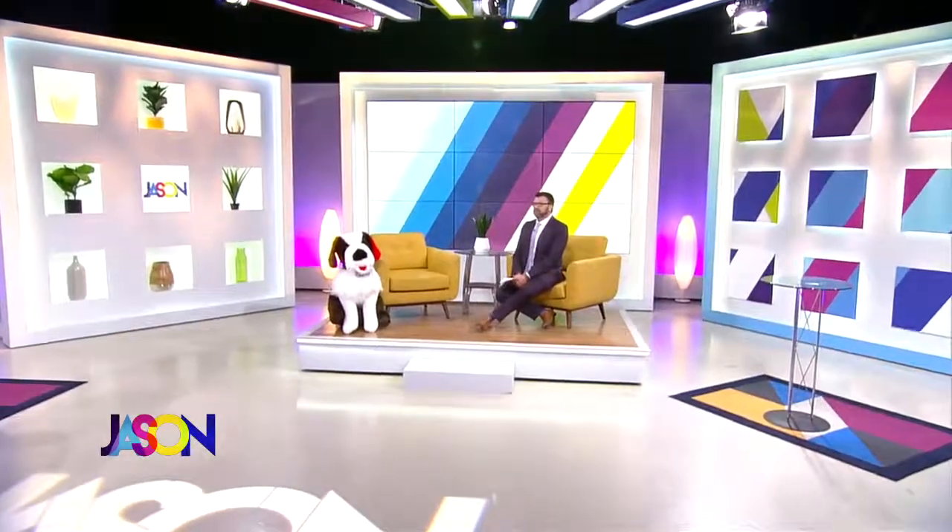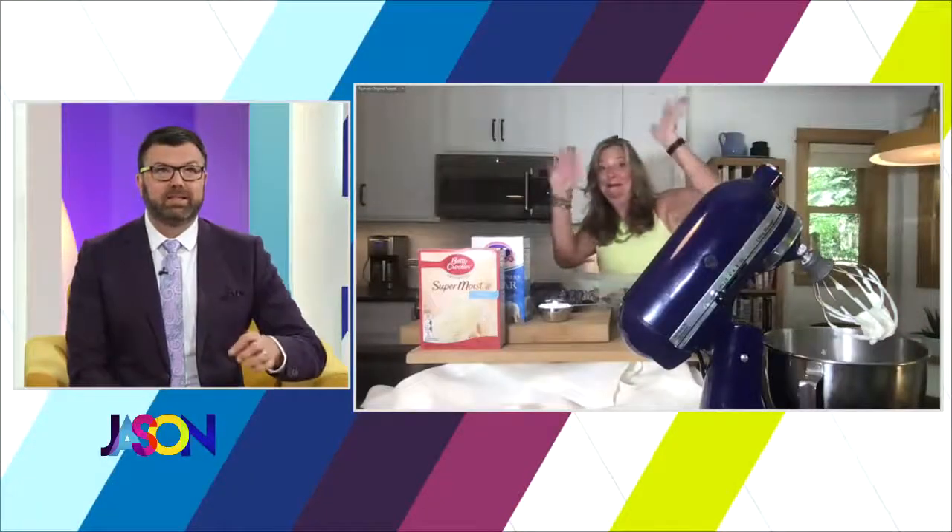Welcome back, thank you for being here. We're having fun today and the fun's going to continue right now — we don't want to freak you out, but the 4th of July is almost only two weeks away and you might be looking for a recipe or two to impress your friends, because you can have them over now. Here with a festive family treat is our good friend Stephanie Hanson from the Weekly Dish.